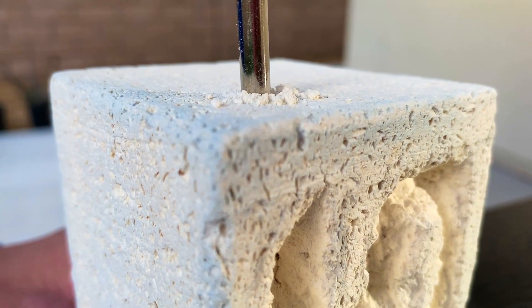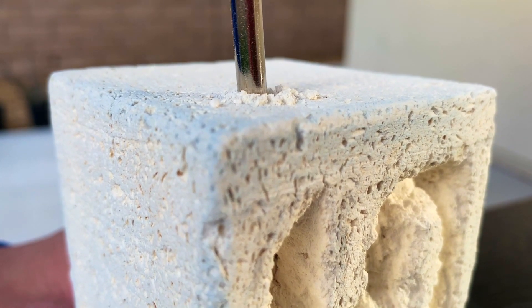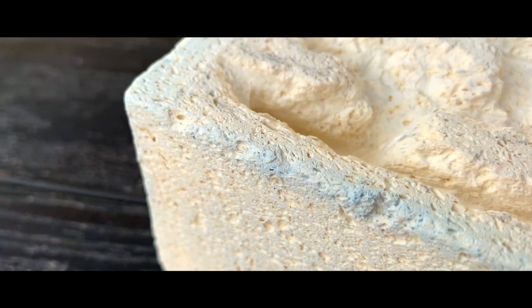Using a screwdriver, I made a small hole on the side. This is where I will be attaching tubing to connect a colony to move into this nest later on.